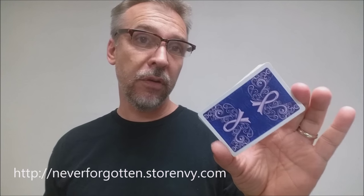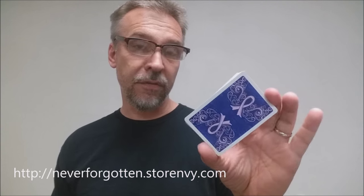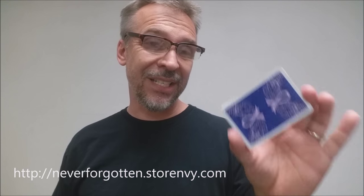That is my review for the Never Forgotten Project deck. I want to thank Robert Wright for offering up one of these decks so that we can review it for you. If you'd like to learn more about this project or purchase a deck yourself — these would make a great gift for your family or friends — you can visit neverforgotten.storemv.com.